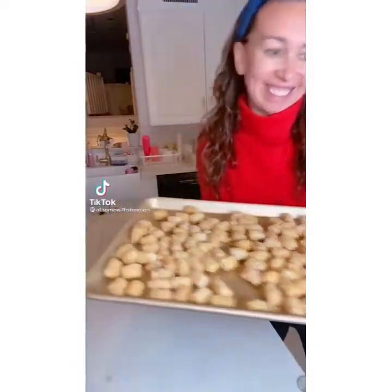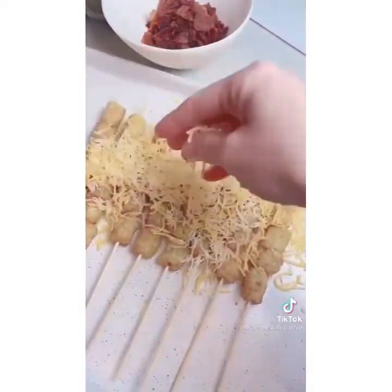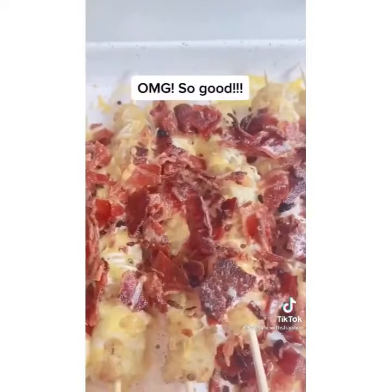I started trying out some easy Super Bowl Sunday appetizers to make for my husband. These loaded tater tots were seriously so good and so easy to make — I'm making these every Sunday.